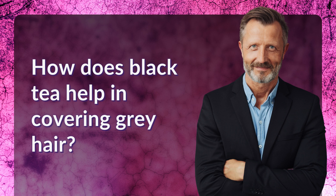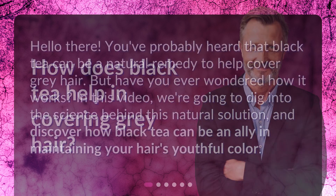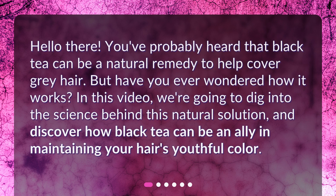How does black tea help in covering gray hair? Hello there! You've probably heard that black tea can be a natural remedy to help cover gray hair. But have you ever wondered how it works? In this video, we're going to dig into the science behind this natural solution and discover how black tea can be an ally in maintaining your hair's youthful color.